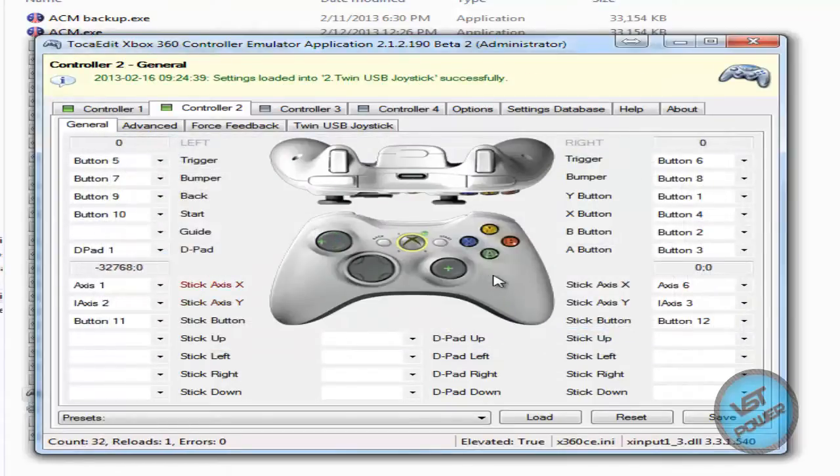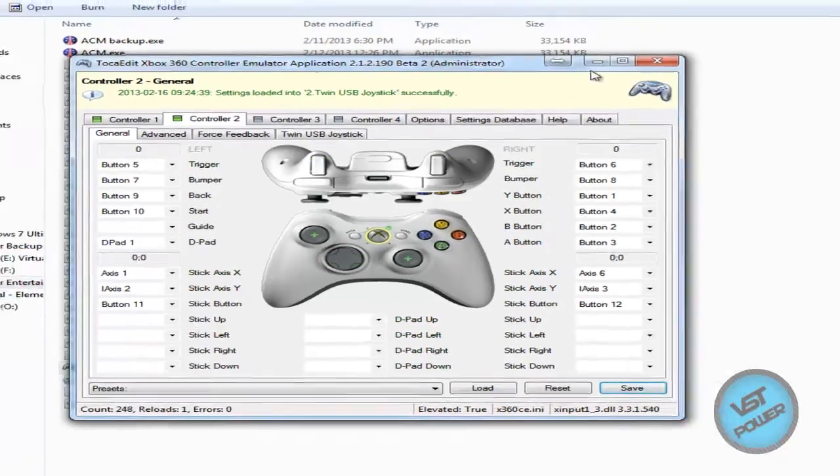So if everything is working correctly, we see that I am currently connected to port 2 on my joystick adapter. So I'm going to press all the buttons — A, B, X, Y, L1, R1, L2, R2, R3, D-pad. Everything is working. Awesome. So what I do next is click on save, then exit.